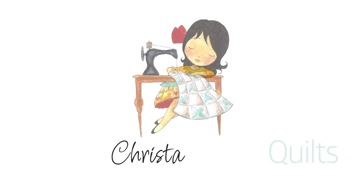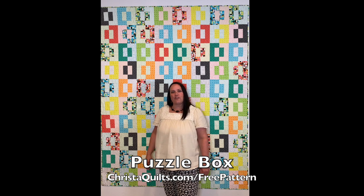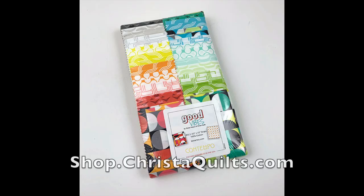Hey guys, it's Krista Watson from Krista Quilts and I have a special bonus as my free gift to you. You can download this free pattern behind me. It's called Puzzle Box and you can get it at KristaQuilts.com/free-pattern. It's made from two strip pies of my brand new Good Vibes fabric from BetterTex.